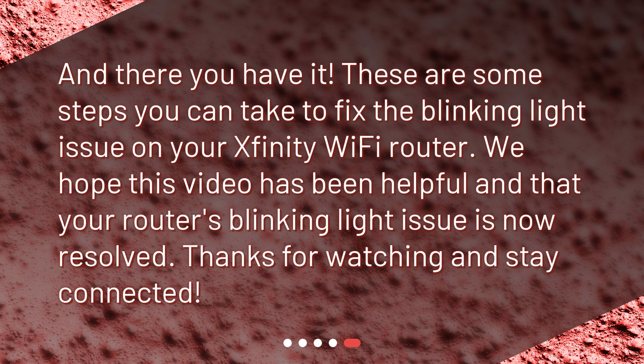And there you have it. These are some steps you can take to fix the blinking light issue on your Xfinity Wi-Fi router. We hope this video has been helpful and that your router's blinking light issue is now resolved. Thanks for watching and stay connected.